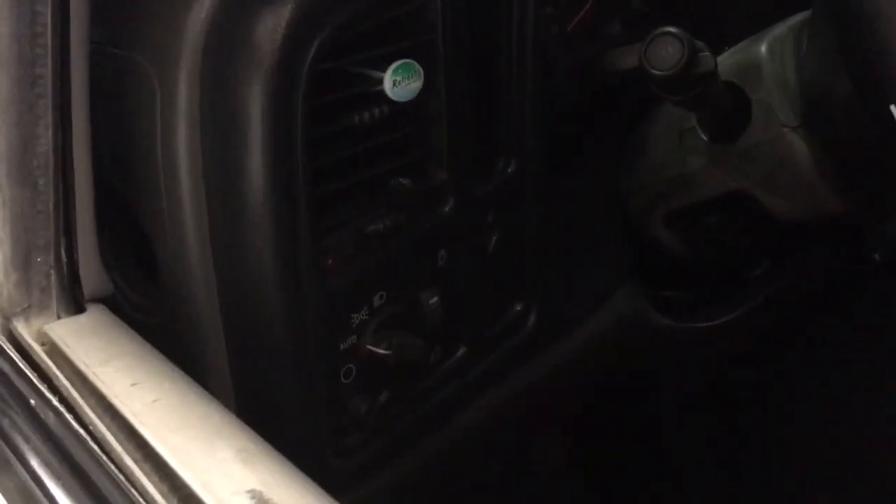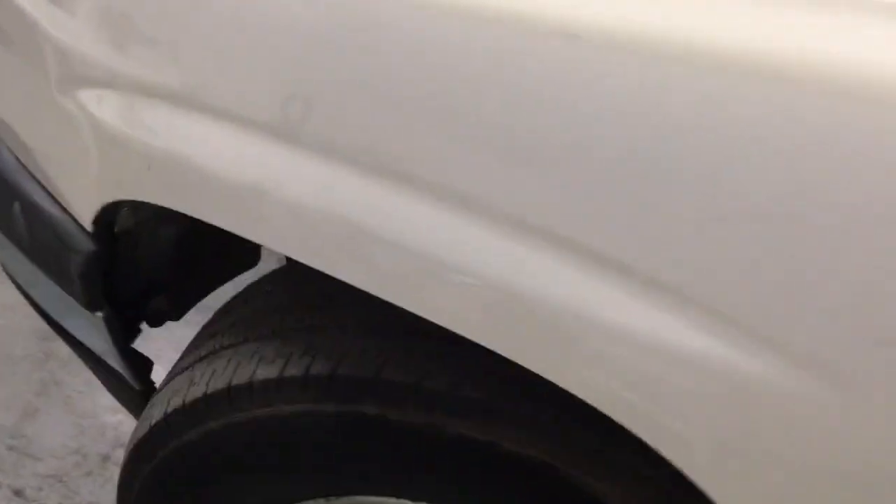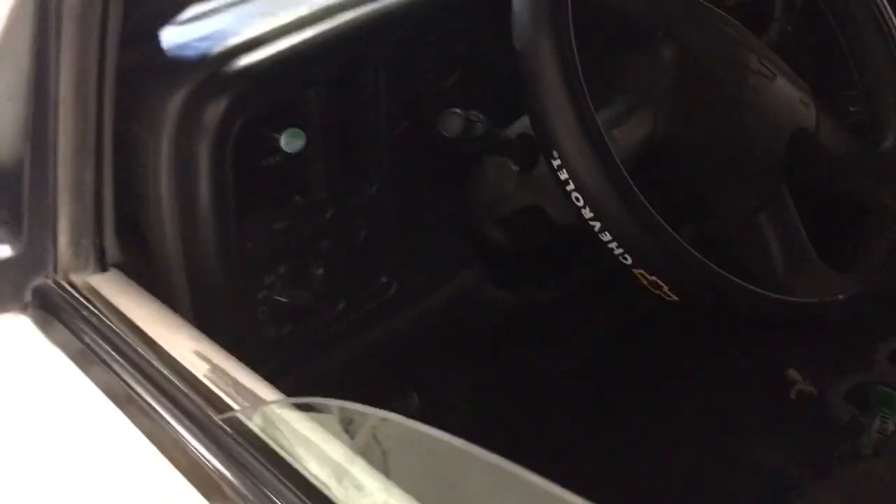The alarm system will trigger if the vehicle is hit or any of the doors are pried open. It comes with a flashing LED light that we place right by the window so it can be seen easily. We have all types of alarm systems available here at Innovative Car Sound.